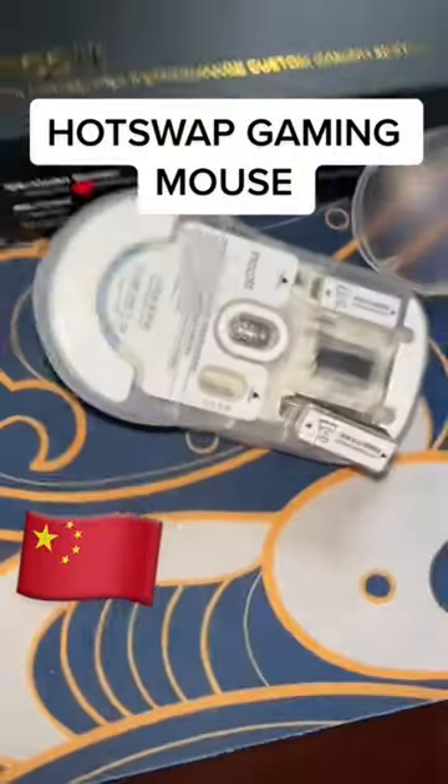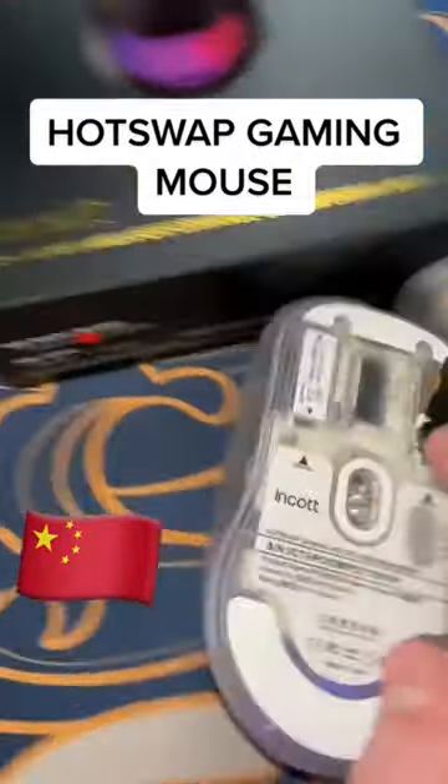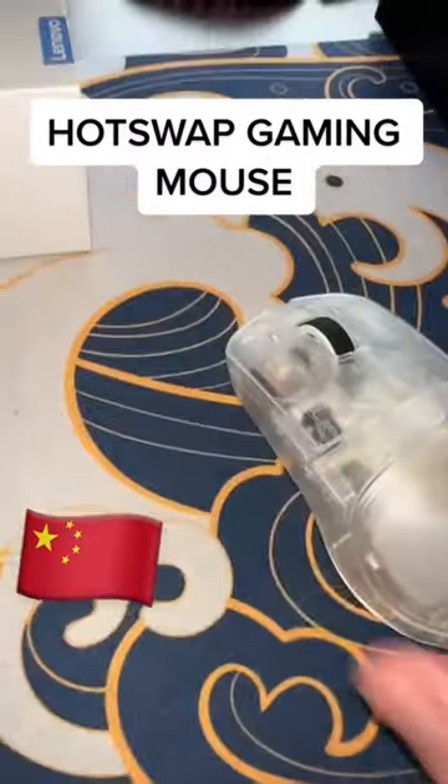The reason most mice don't have hot-swap is because Asus actually has a patent on it, but I guess China just doesn't care. And not only is it hot-swap,